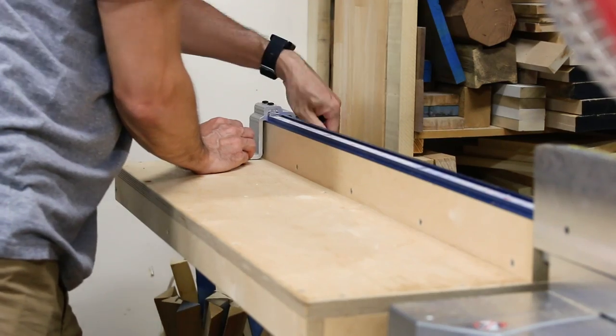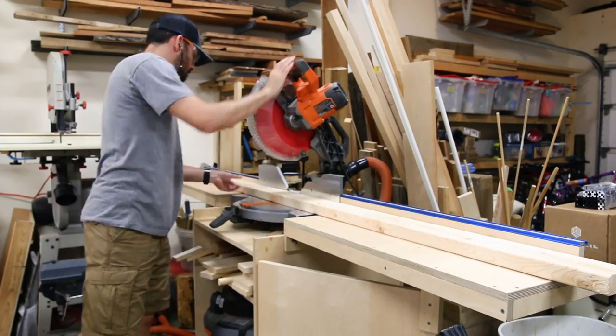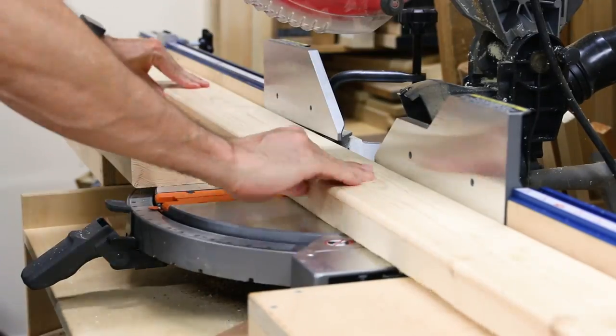I set a stop block on my miter saw to make repeatable cuts, and then I cut the frame pieces for the top and bottom shelf at the same time. The frames are the same size, so it makes it easy to get all the cuts done at once and quickly get into assembly.